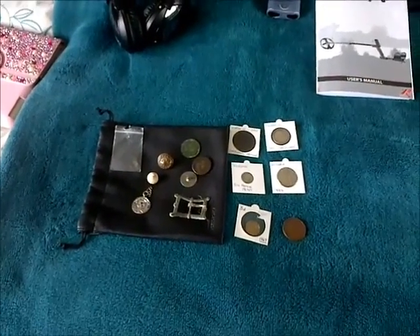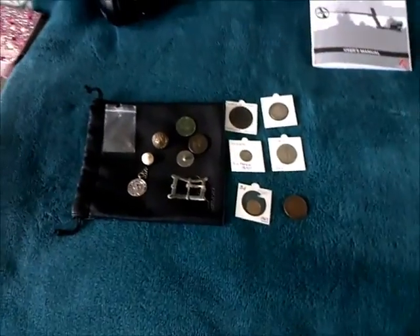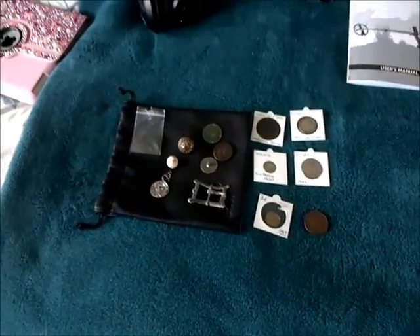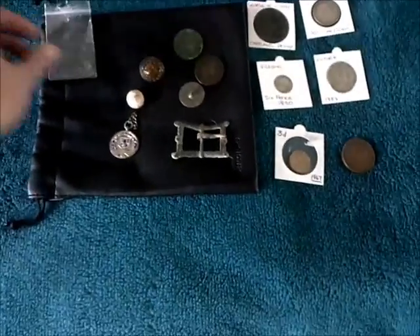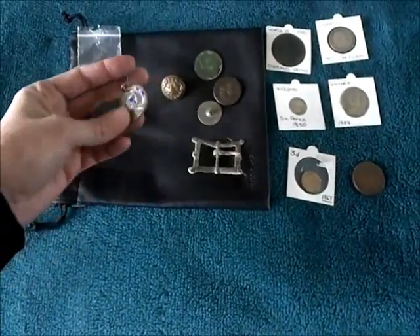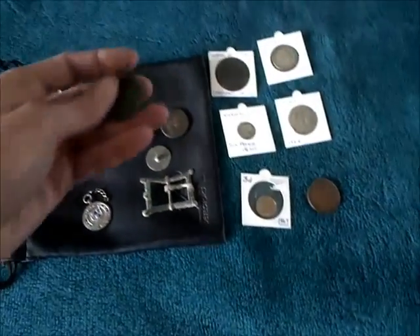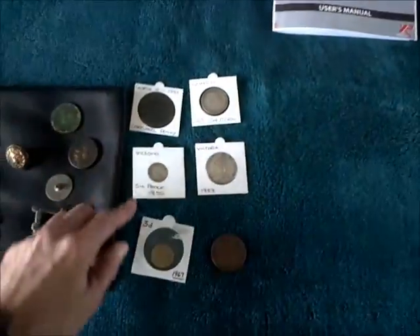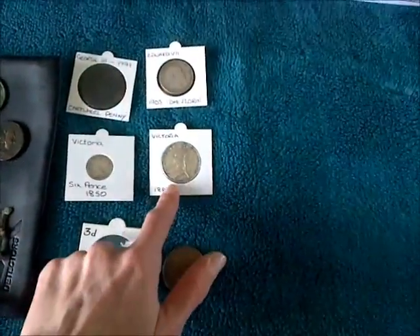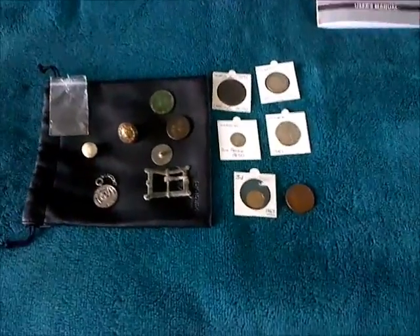Right, so this is what I'm going to do - dig a little hole in the back garden, put these in and see what they come up at on the Dais. I've just got a little hammered musket ball, a little silver medal buckle, couple of buttons, a Roman coin, see how the pennies come up - Vicky penny, cartwheels, a big silver, little silvers - just so I can get a feel of the machine.